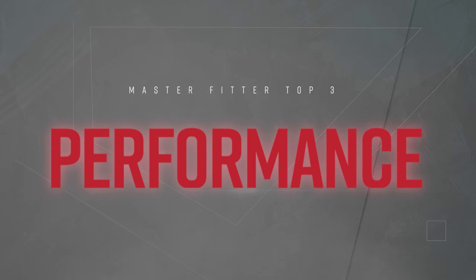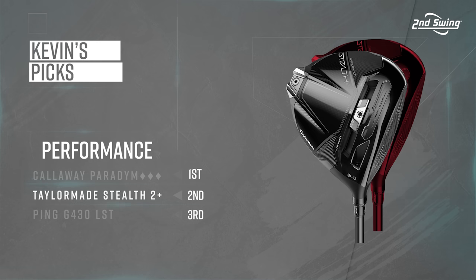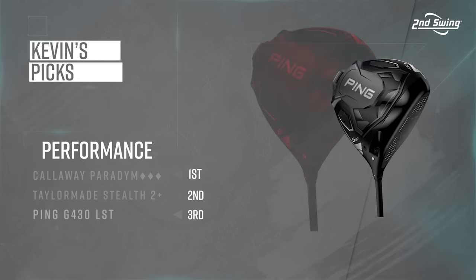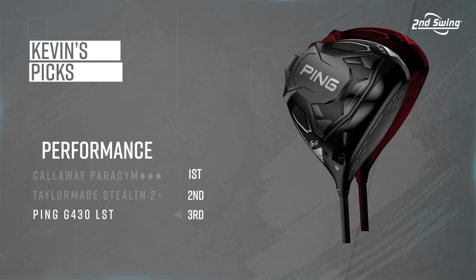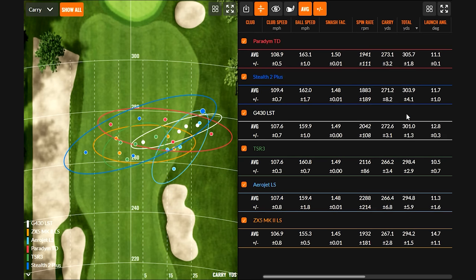Ranking the top three performers by total distance: number one is the Paradigm Triple Diamond, number two is the Stealth 2 Plus, and number three is the Ping G430 LST. These were the three that felt the best and performed the best — they're the only ones to average over 300 yards total distance, and the carry rankings fall in the same order, with the G430 going slightly further in carry than the Stealth 2 Plus.